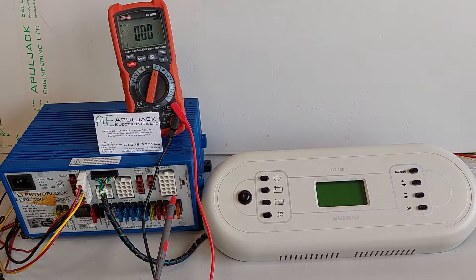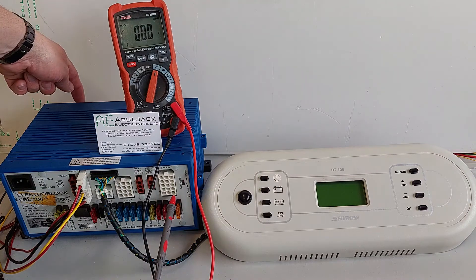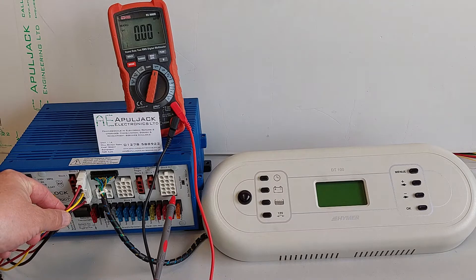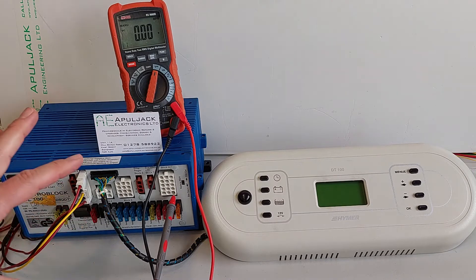Hi, Paul here from Applejack Electronics. Today we're powering up an EBL 100 and a DT 100. We've got the main power in the back for the consumers and then we've got the battery sense wires in the front. That's the only things we've got connected.